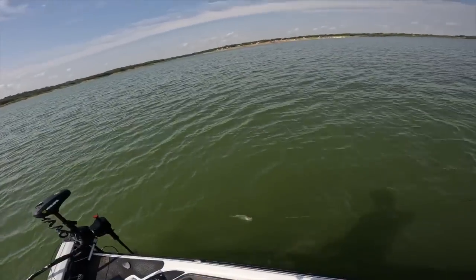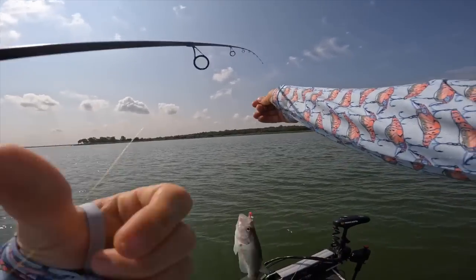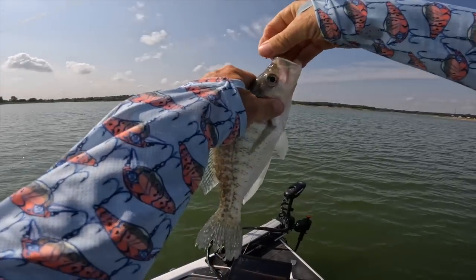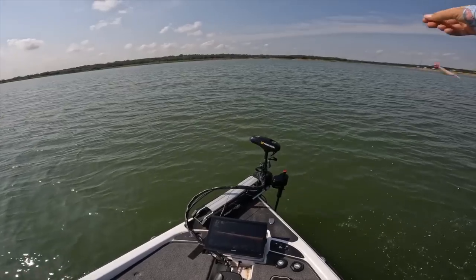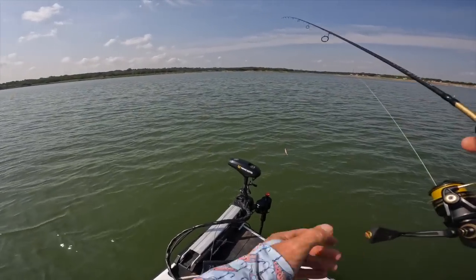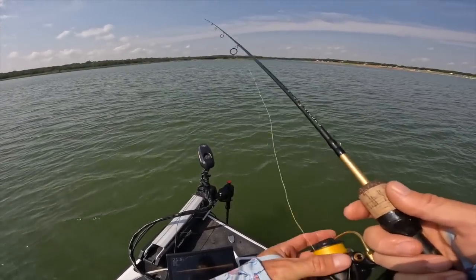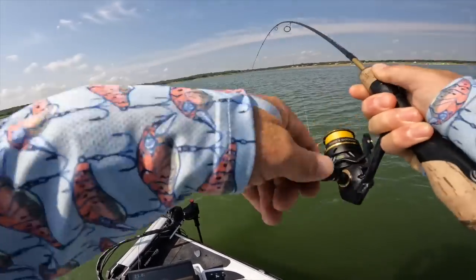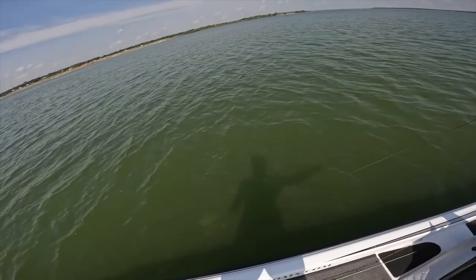I just floated that one real slow over their heads — there's a decent keeper crappie. I'm leaving for a trip in the morning so I'm not going to keep any today. But this is a good little warm-up for when I get back and go full-blown fill-the-cooler crappie mode. There's another one coming — got it. Oh yeah, that one's pulling. That's a good crappie — it's a big one!